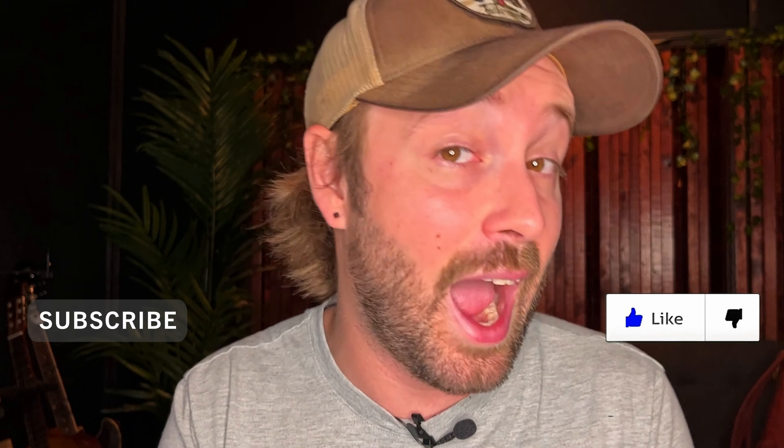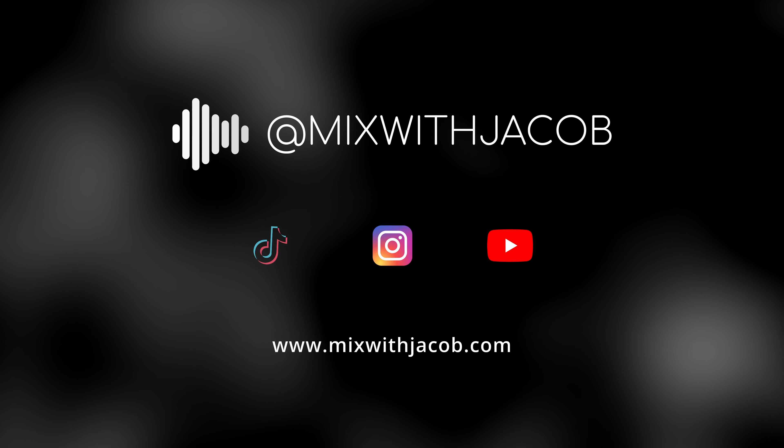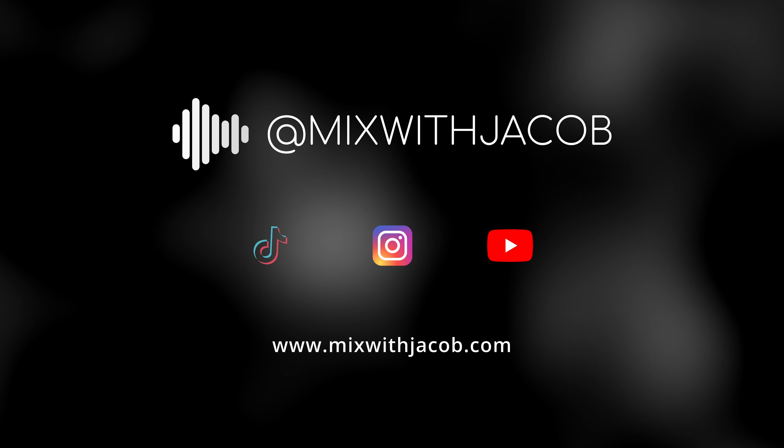After one last comparison with both dialed-in settings, the differences are subtle but I'm still leaning towards the CLA-76. I like how fat it is; I like that it's not blowing up the top end as much as the UAD. It's just giving me the sound I want to hear right off the bat. When I dial both compressors in, the CLA-76 wins.